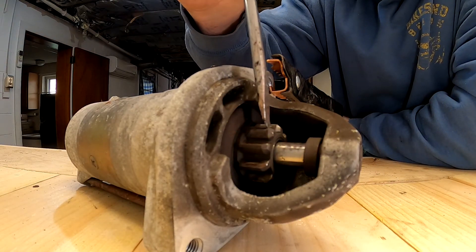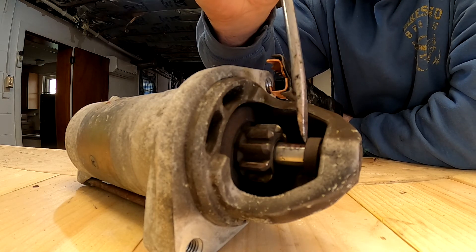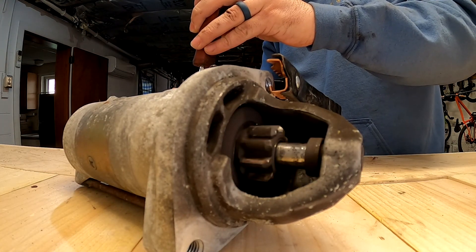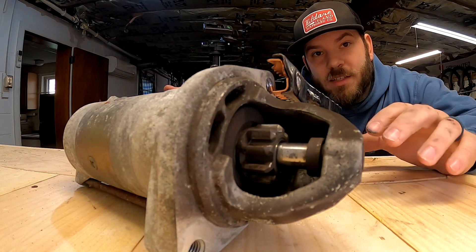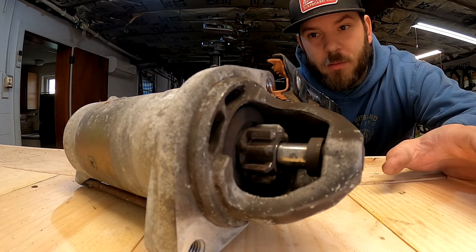What we're looking for is the gear to not only spin but also slide outward — it spins when you crank the car, comes outward, and catches the flywheel, allowing the car to start. This one is working correctly. I'll test the other starter while I have everything set up, and I'll probably even test that third one I'm not going to use, just so I know it's good, and I'll mark it to put on my shelf.